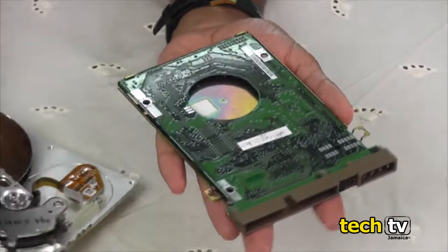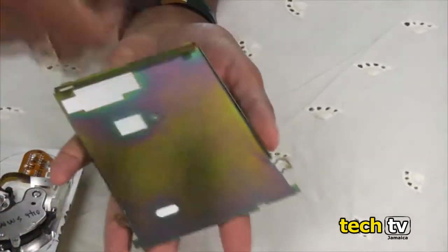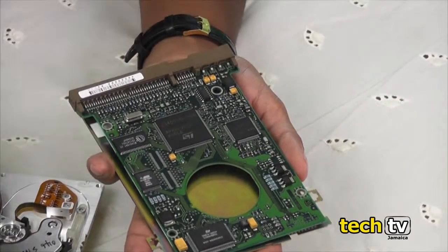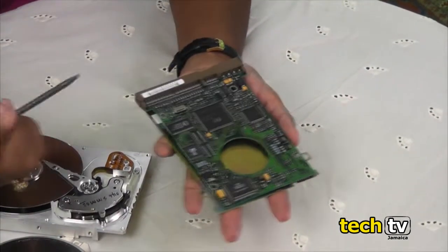The controller board controls the operation of the entire hard drive. It also connects the hard drive to the computer via the port.